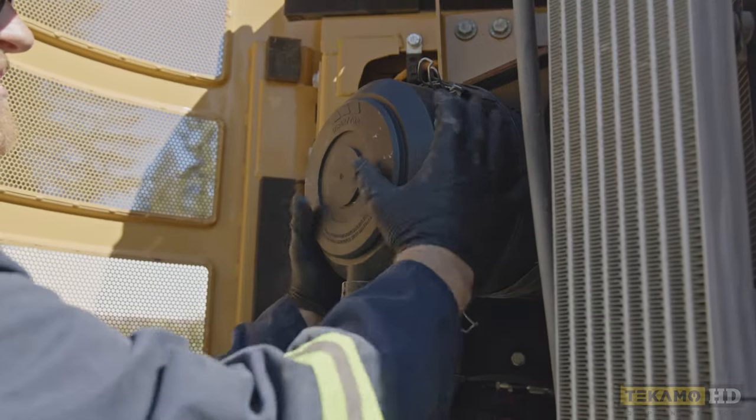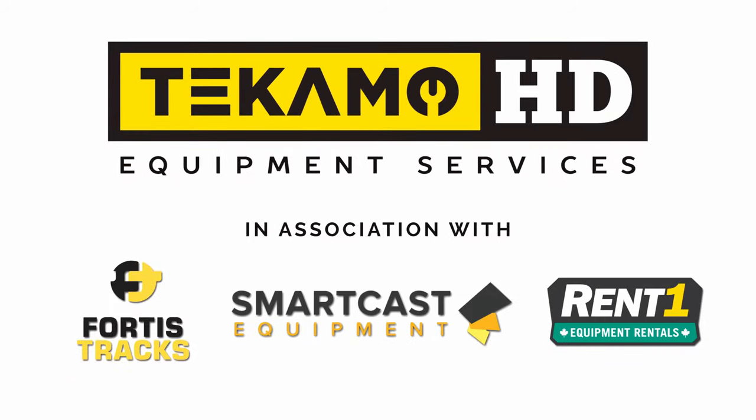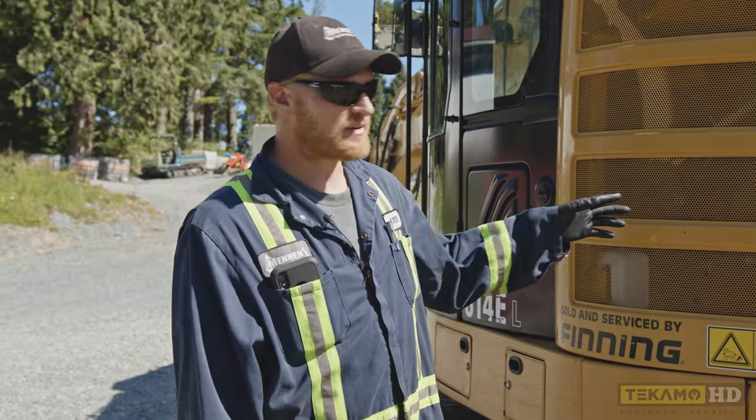Hi, I'm Keith. Today I'm going to show you how to change engine air filters on a CAT excavator.